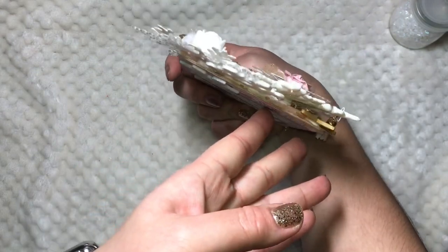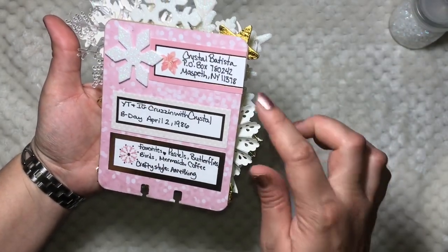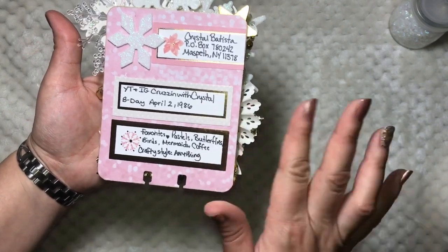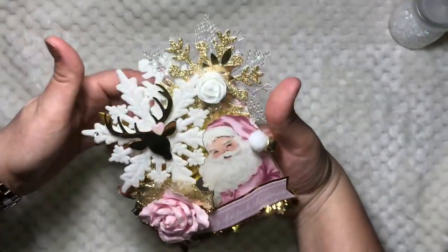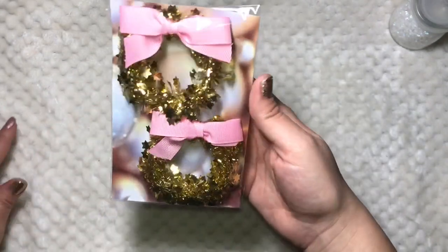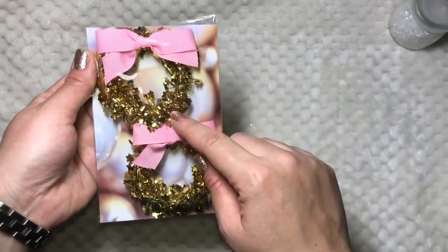I was really admiring it when it was on my desk and I kept adding stuff to it. These little banner strips are from the paper collection — I didn't know what to do with them so I just added them there. I added my information on the back and that's how it turned out, super cute. I also created two wreaths using all Dollar Tree items.